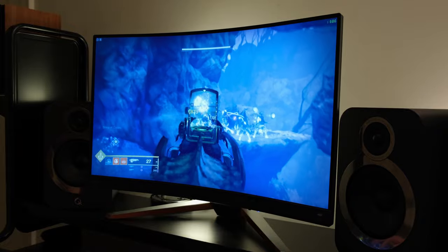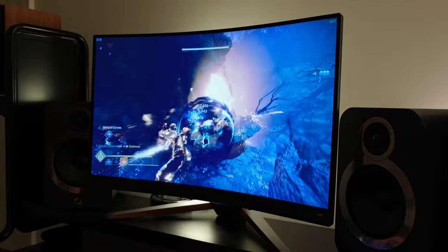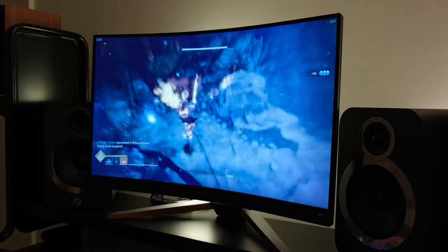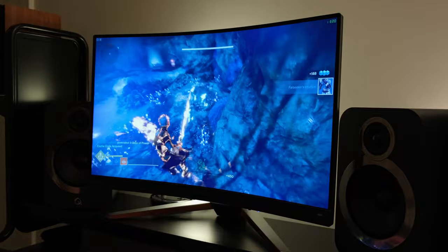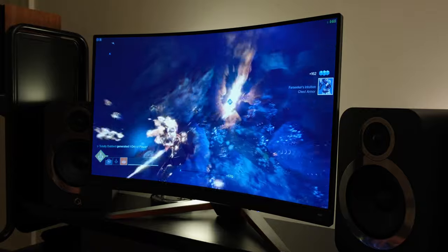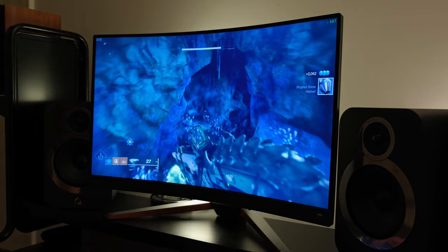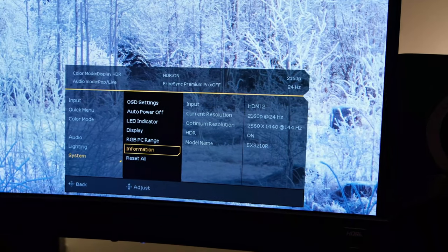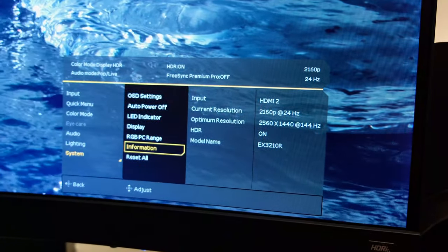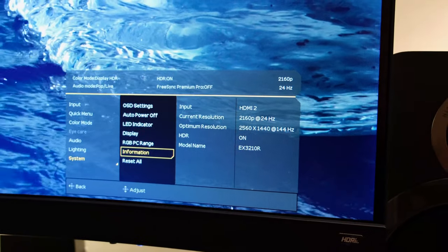With HDR aside, this leads me on to console gaming. This monitor will accept a 4K signal input, which means that if you have an Xbox or a PlayStation, you might be able to output 4K at 24p or 30p. If you have an Xbox, you'll also be able to benefit from 1440p at 120Hz. Both Xbox and PlayStation users will be able to use this monitor at up to 120fps while running at full HD resolution.